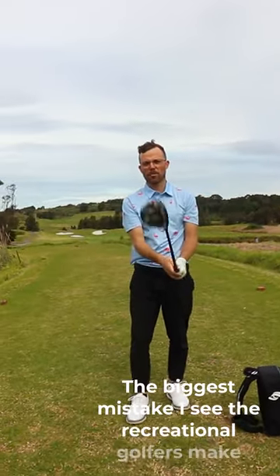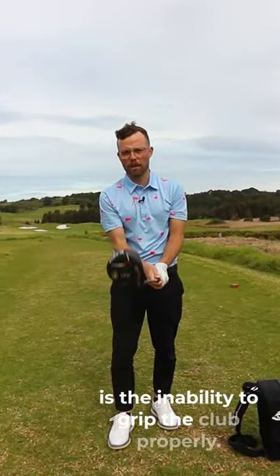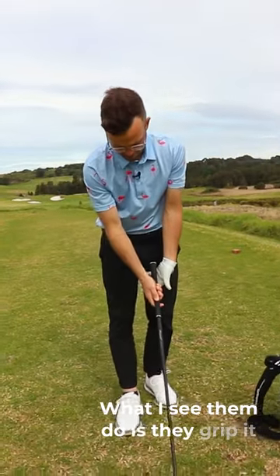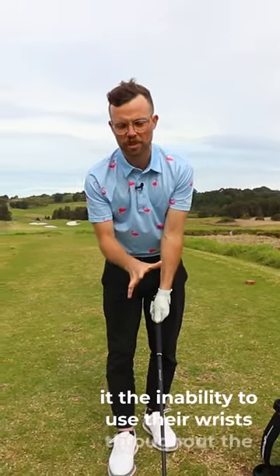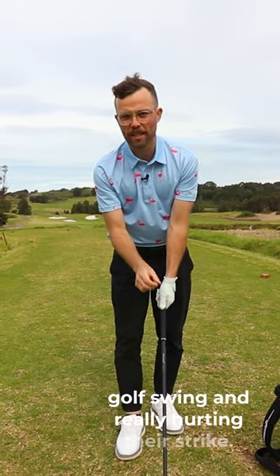The biggest mistake I see the recreational golfer make is the inability to grip the club properly. What I see them do is they grip it through their palm a lot of the time, giving them the inability to use their wrist throughout the golf swing and really hurting their strike.